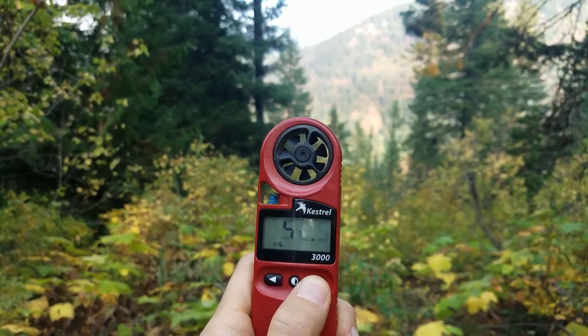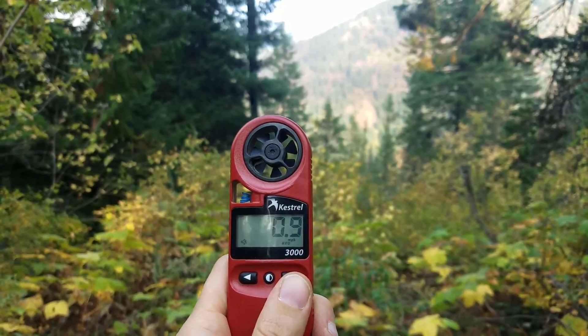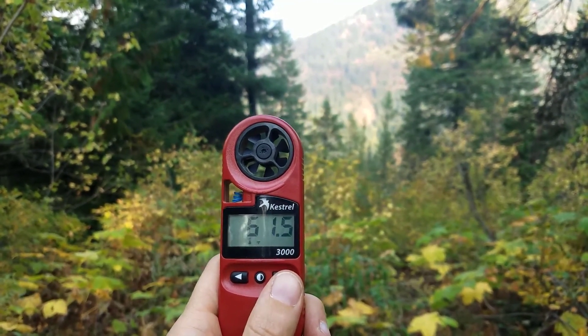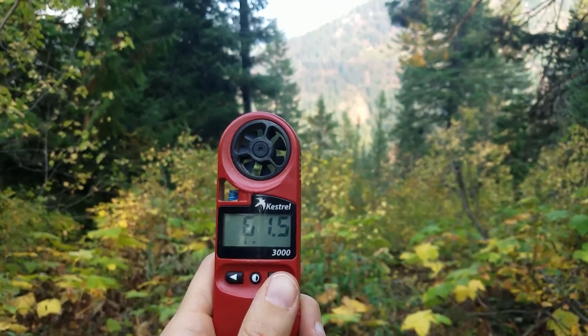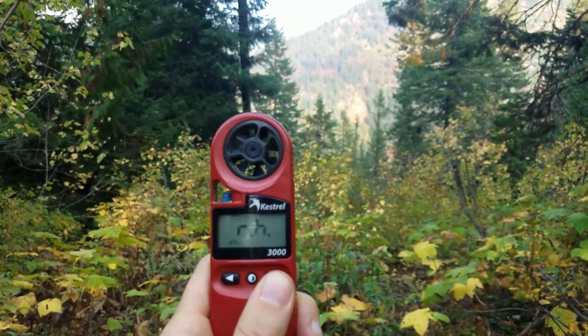You'll want to record the weather and site characteristics of your area that you're sampling so that those can be taken into consideration when you're interpreting your fuel moistures. Things like aspect, elevation, slope, and of course the weather all have a big impact on fuel moisture.